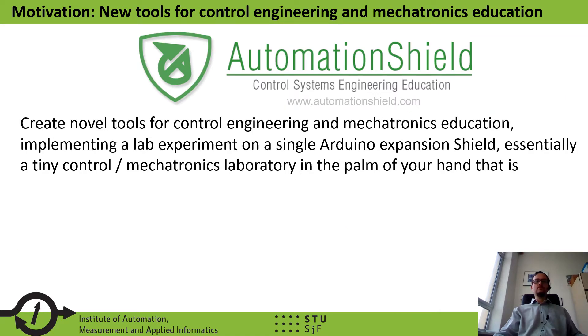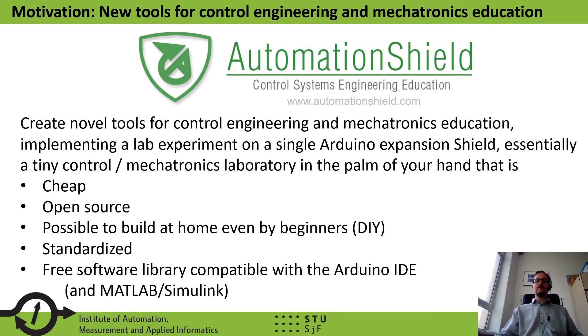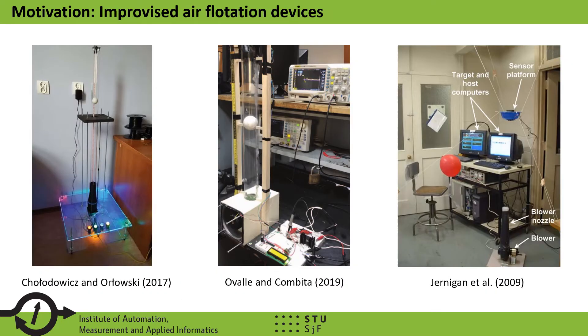Based on this motivation, my students, colleagues and I have started an open-source initiative called AutomationShield. AutomationShield is meant to create novel tools for control engineering and mechatronics education that implement a lab experiment onto a single Arduino expansion shield. By this, we essentially fit a tiny control or mechatronics laboratory into the palm of your hand — cheap, open-source, possible to build at home even by beginners, standardized, and coming with a free software library compatible with the Arduino IDE and, additionally, MATLAB and Simulink.